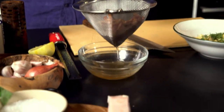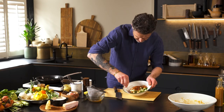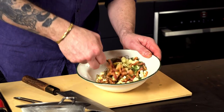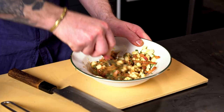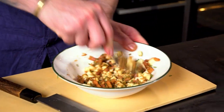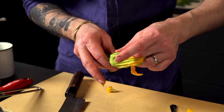Into our bowl and mix it around. The residual heat from that speck is just going to soften up the scamorza cheese a little bit, and mixed in with that almond butter it's all going to come together into kind of a paste. So don't be shy with it.